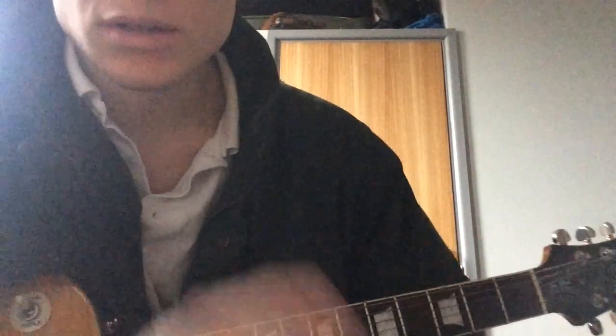Hello everyone. I'm just going to show you how to play Everybody Gets Down by Tom Mish. It's basically just got a verse and chorus kind of thing.